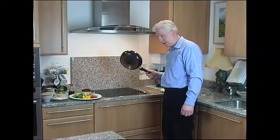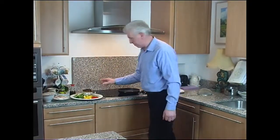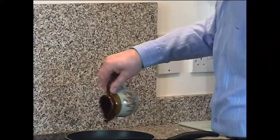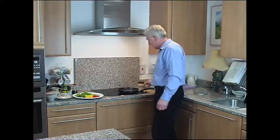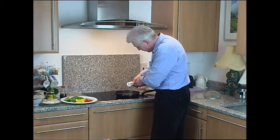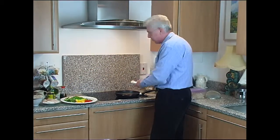Starting with a hot pan, add the oil — just a little bit. Lift that heat up. The first ingredient to be added now is garlic. Smells great.